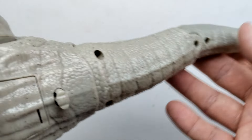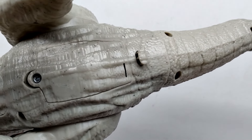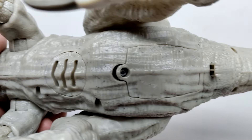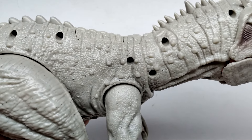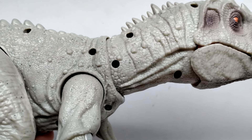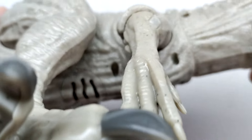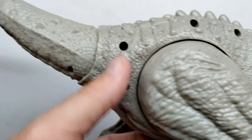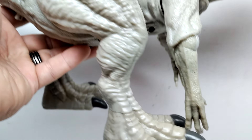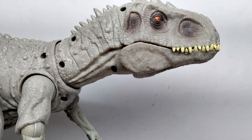Moving along the underside, there's a button that actually releases the tail - something people have wished Mattel could do so you can disassemble them since they're so huge. There's also a battery compartment on the underside, showing this figure makes noises and lights up. But coming around to the other side, it's like they went crazy with screw holes - we are littered with screw holes everywhere. In the neck alone there are four, and even more in the body. It looks absolutely terrible from this side.